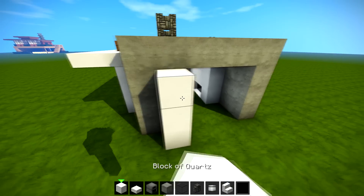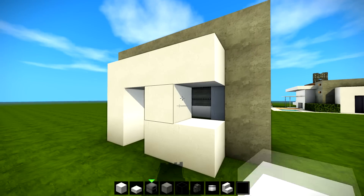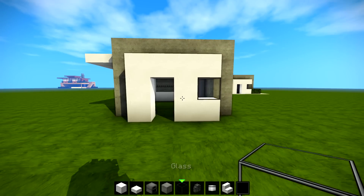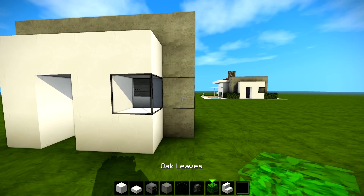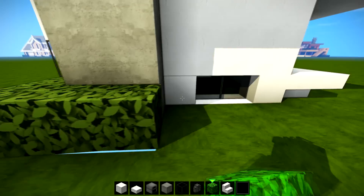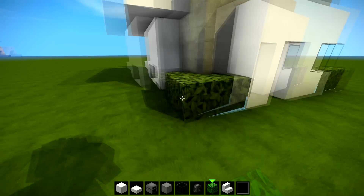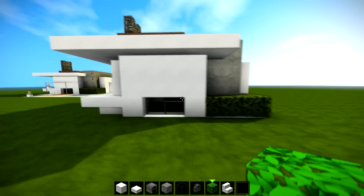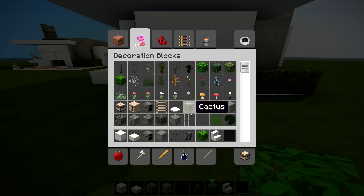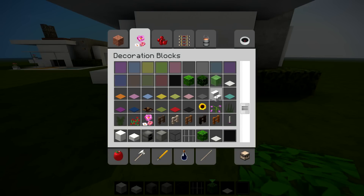Now we're gonna go one, two, three and make a doorway there — place a block there, place a block there, and place a glass block in there. I've got some bushes for this little bit, some bushes going around here, and you can have this trailing round to that point there to make it look good. For this bit here I got iron bars, but if you don't want to use the iron bars you don't have to — you could use glass instead.